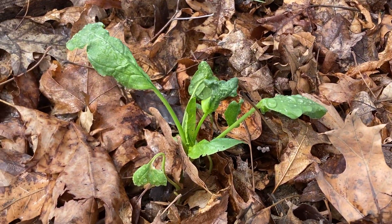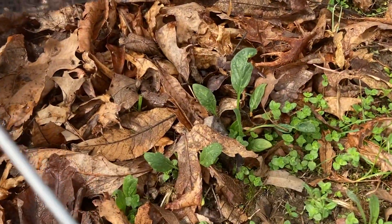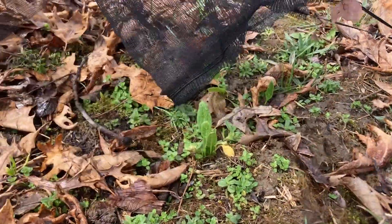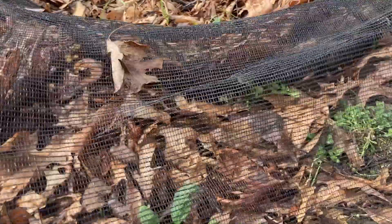Here's a spinach that I planted last fall, and there are a handful of them just starting to get growing because the weather is starting to be warm enough for them. So those have a nice head start.